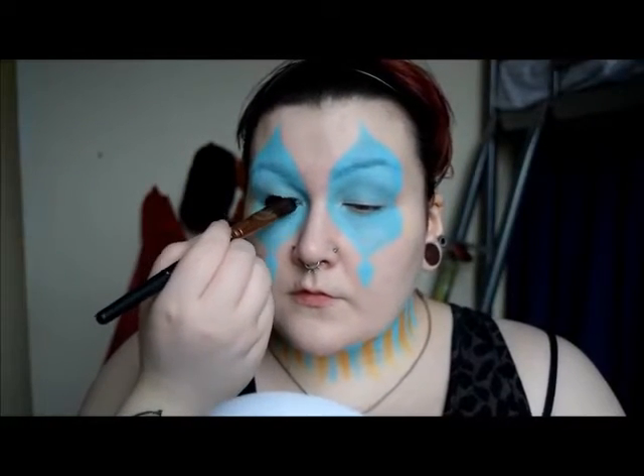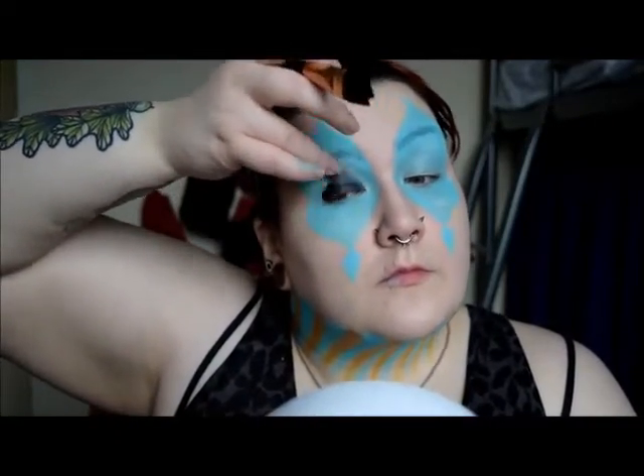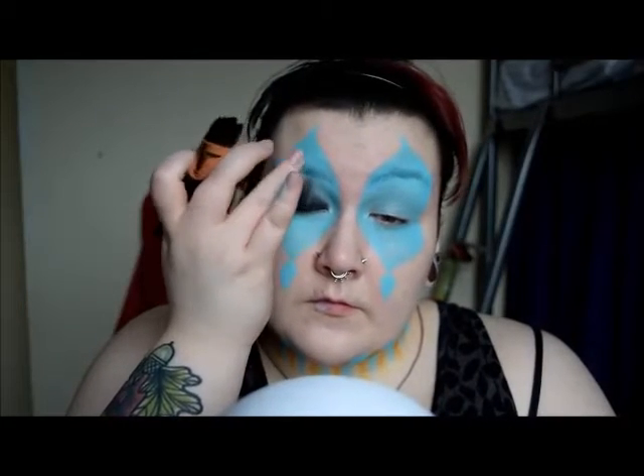Using some black Snazaroo face paint I started blacking out my eyes. If you want to go for that 'I'm too shit-faced to clean my makeup off' panda eye look — to avoid streaking I used my fingers to blend it outwards.